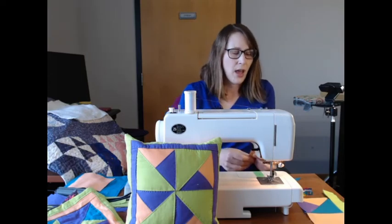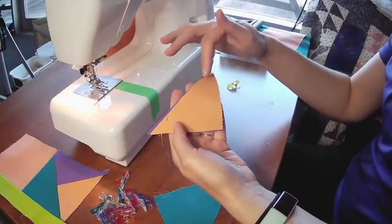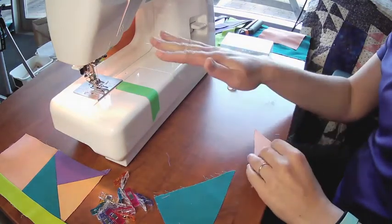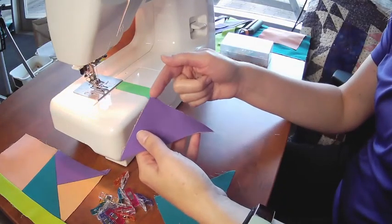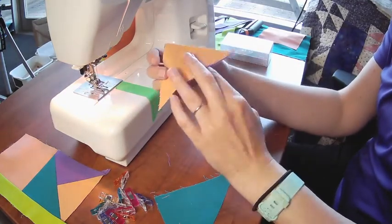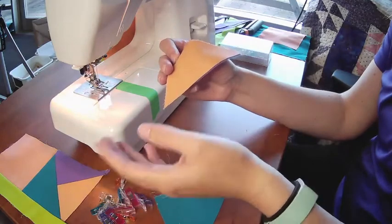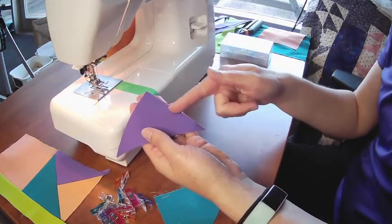For the very first stitch I'm going to connect my two smaller pinwheels. If you're doing the four solid squares, this doesn't apply to you — but for those doing the pinwheel, you're going to put your two little triangles together. I chose two different colors, but again it's your design — you have the supplies and could switch it up completely. I'll stitch with a quarter-inch inseam along one of those shorter sides.